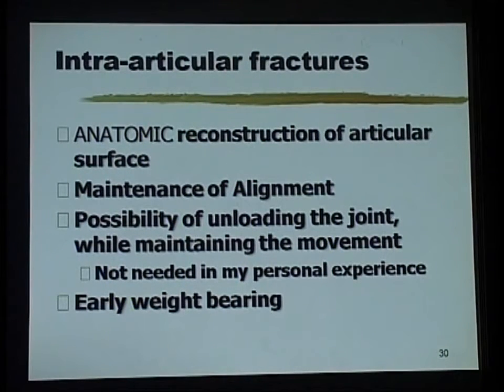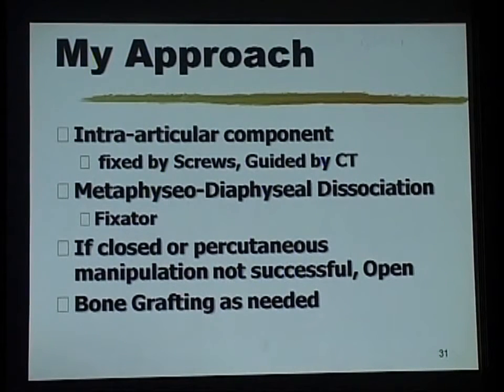For intra-articular fractures, the goal is to get it as anatomic as possible. I usually do it with the C-arm, but if that is not possible there is no objection — in fact it should be opened up and brought back into place. For the difficult ones with metaphyseo-diaphyseal dissociation, the intra-articular component is fixed with internal fixation, basically screws for good compression, and the dissociation is neutralized by the fixator.